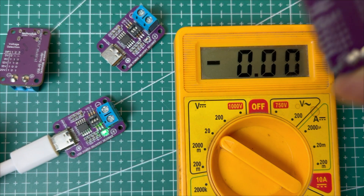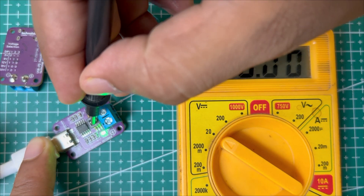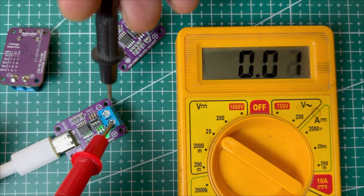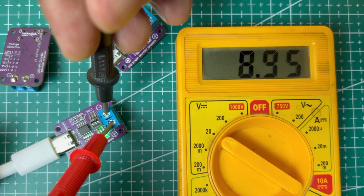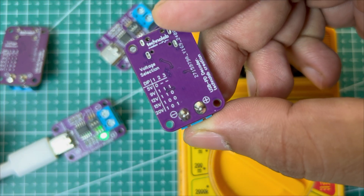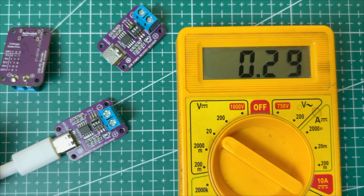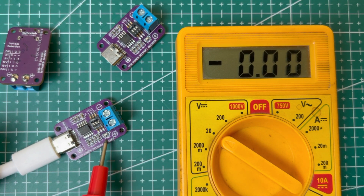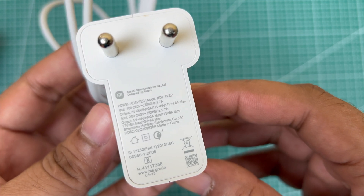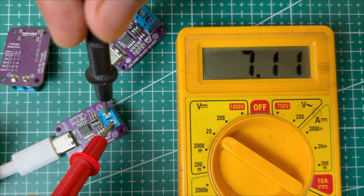Now let's test another output voltage. If all buttons are on, it will give 9V. So let's turn on all the buttons. As you can see, the output voltage is nearly 9V — so the charger is now delivering 9V instead of 5V. If you turn on the first and second buttons and turn off the third button, it should set the voltage to 12V. But as you can see, the LED is not glowing, meaning the charger is not able to deliver 12V — because this charger outputs 11V, not 12V. If we check the output voltage, it remains at the previous 9V.